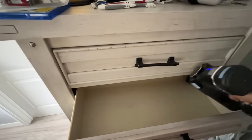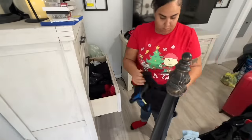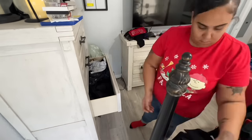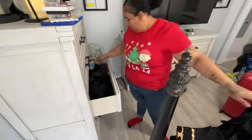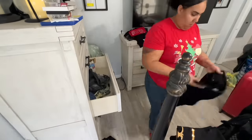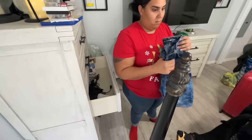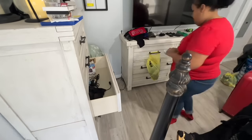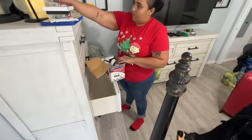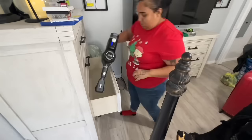I want to dress my age. I still have jeans ripped at the knee and things like that, but my clothing has tended to change as I've gotten older and I'm okay with it. I'm changing as my age changes and things around me change.